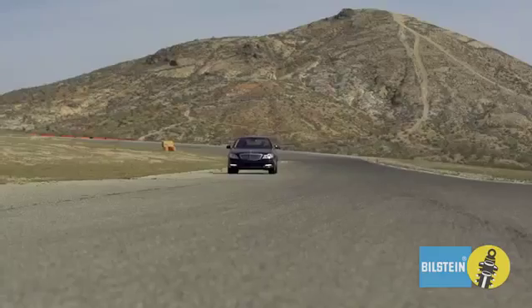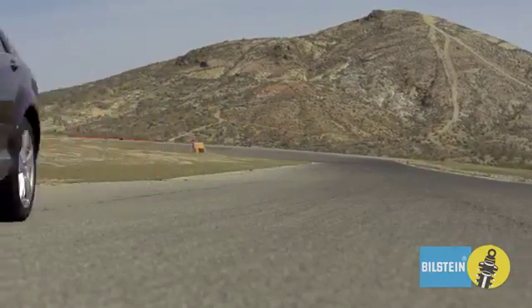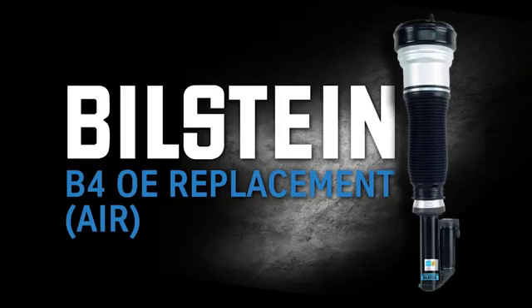To restore your car back to original air suspension performance, just add Bilstein B4 OE Replacement Air Suspension.